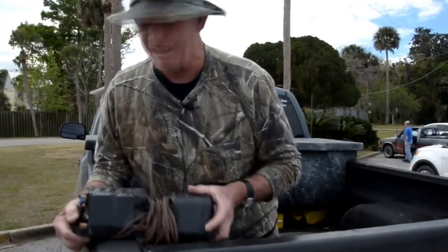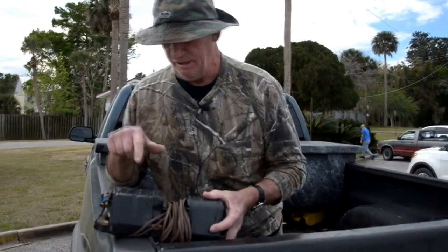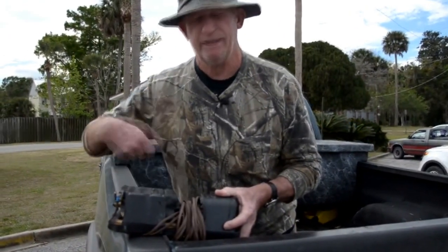This is a five-bar Weston electric old telephone, crank-type telephone.